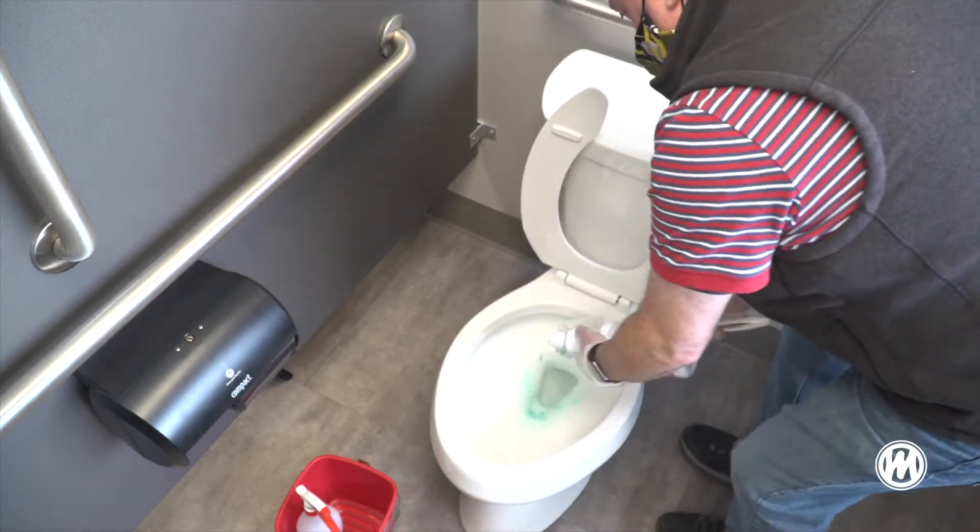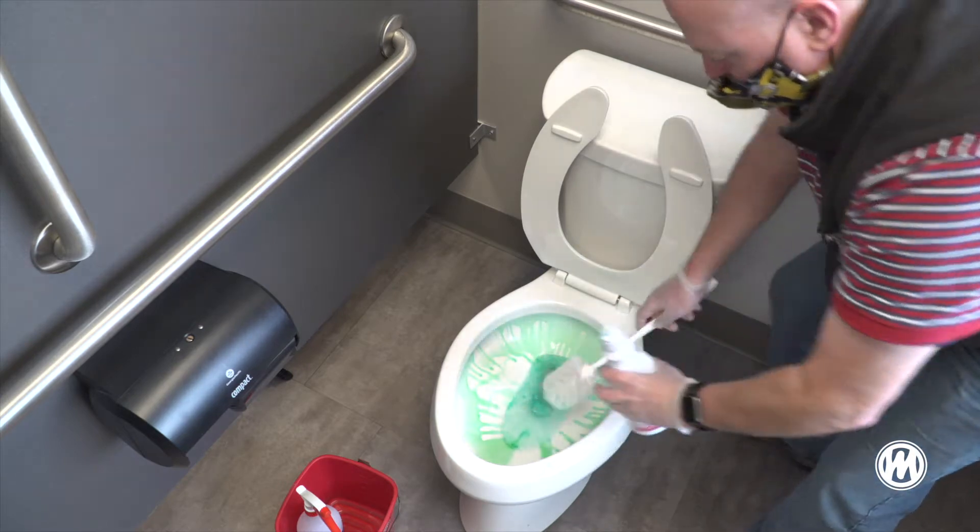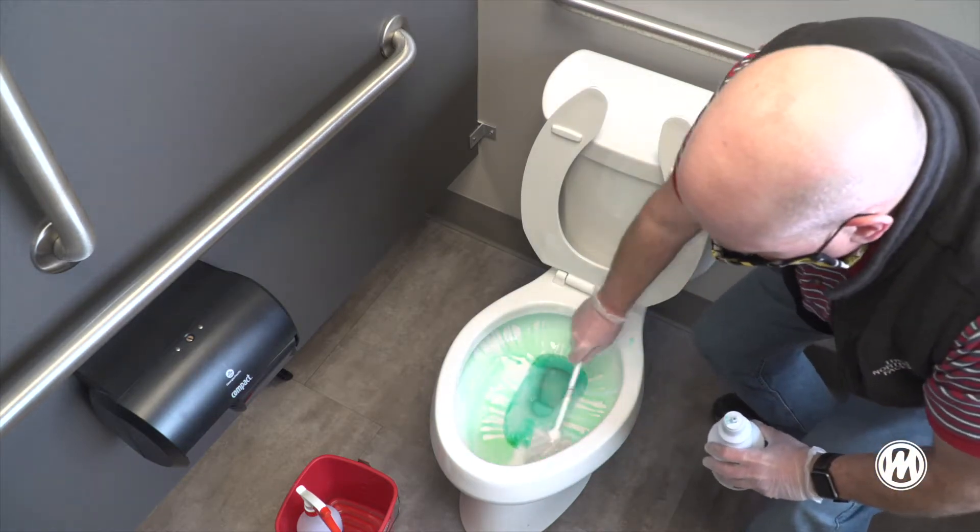Next, apply bowl cleaner to the bowl brush and inside of the stool. Scrub the inside of the stool.